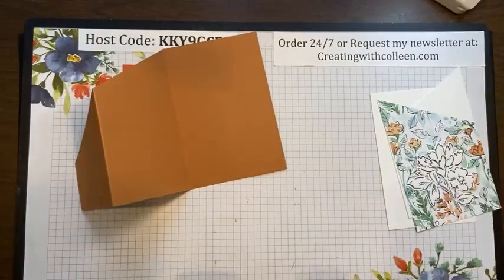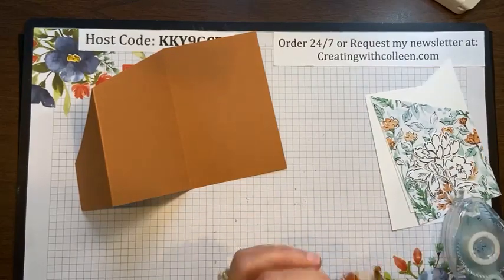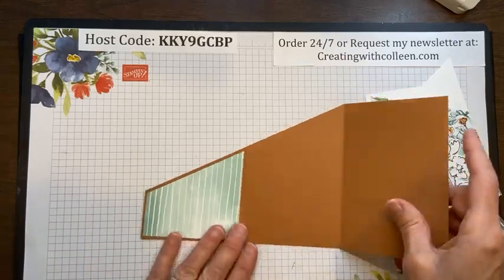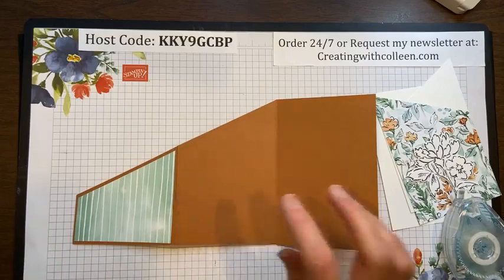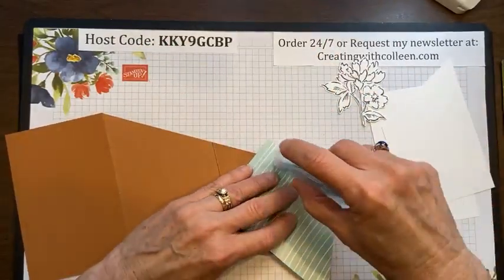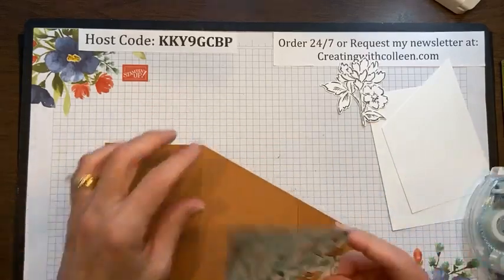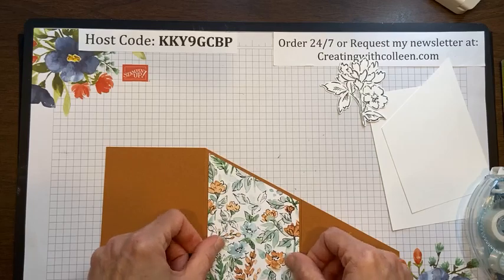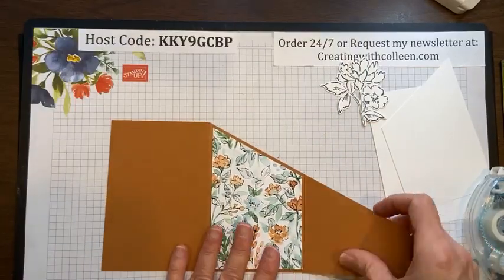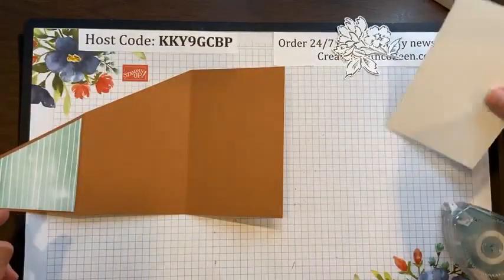Now let's put this together. For the first piece on the front, I'm using the cinnamon cider designer paper — I love it. All the designer papers in this Hand Penned pack are gorgeous, but I really wanted to use the in color and cinnamon cider because I haven't used it much. It's a beautiful color that is from the ink colors carrying over, so you have at least another year to play with it.